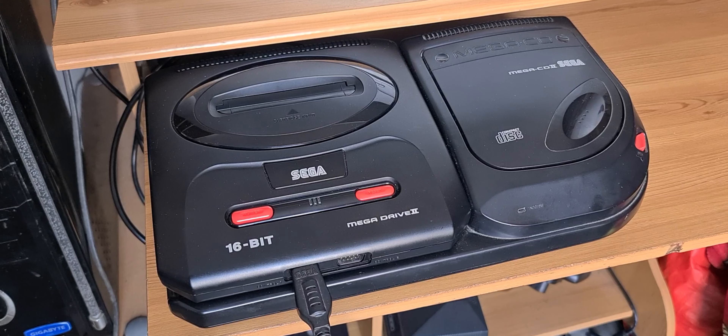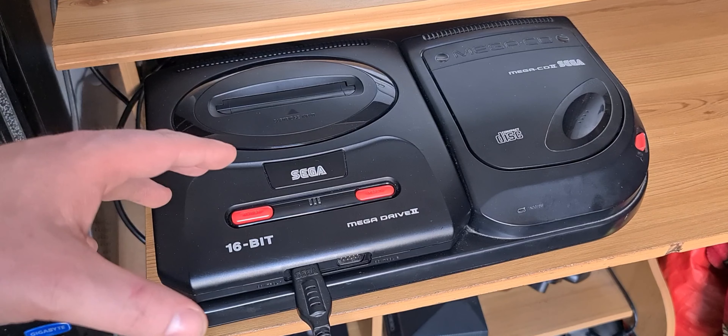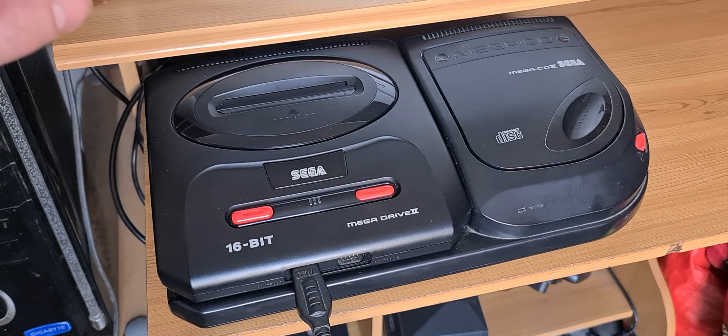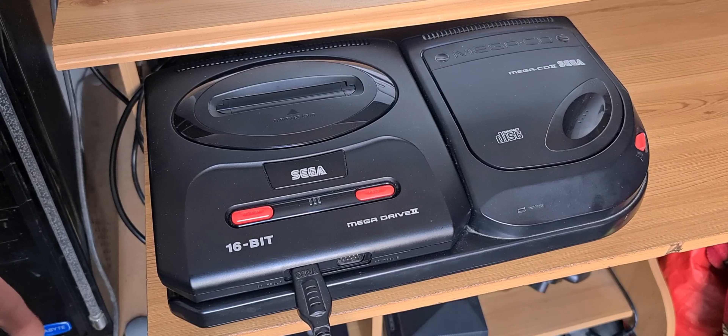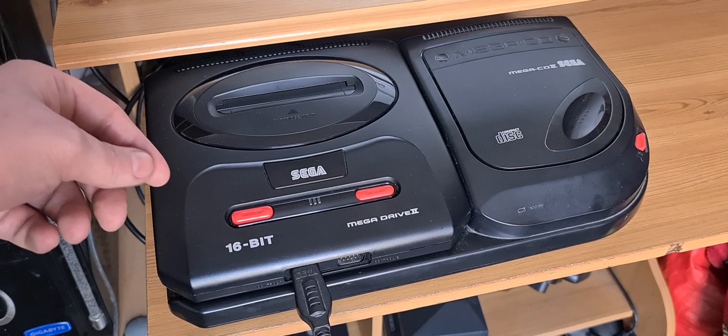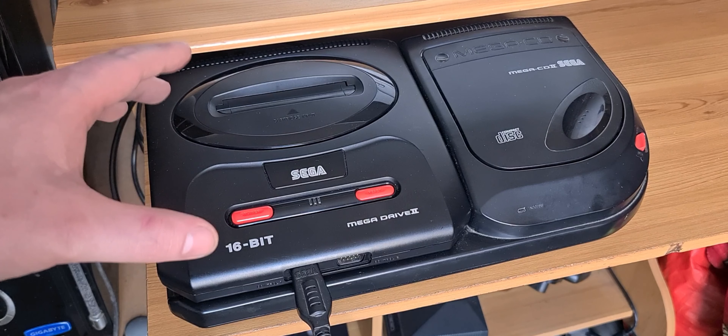So what's he done to it? Well, first things first, the most important thing was the capacitors needed to be replaced — so that's all been done. It's got fresh capacitors in there, which is great. The power socket, where you connect the power plug into the back, was very loose, so I had to flex it a little bit to make it work. That was not very good, so that definitely needed to be replaced.